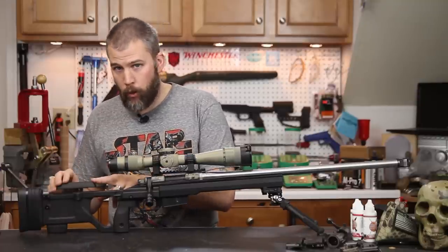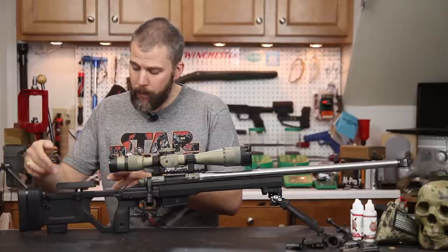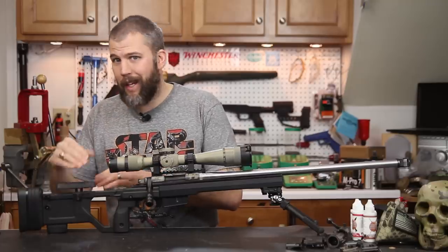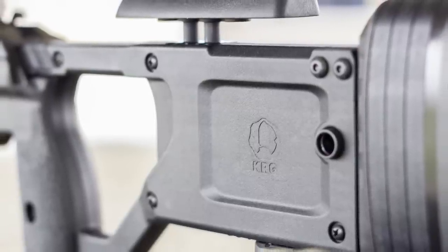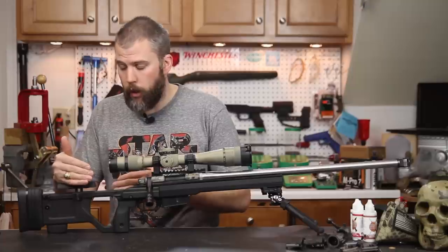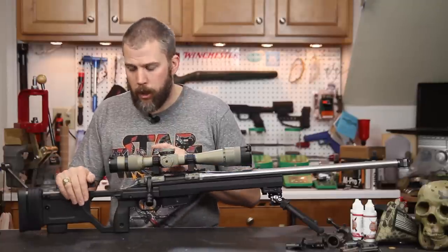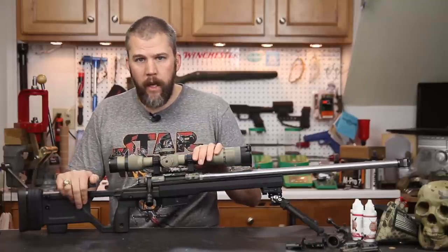If you do like a grippy cheek piece, you can use one on this — they have the option to add that. You have a thumb screw that you loosen up to get your elevation adjustments on your comb. The thumb screw cannot be switched to the opposite side — it's only on the right hand side unless you want to do some drilling and machining. Guys have complained about this, but we've done support side shooting with this knob in and it really hasn't gotten in the way. When I'm in position I can run my finger down my cheek and have plenty of room between my cheek and that thumb screw.